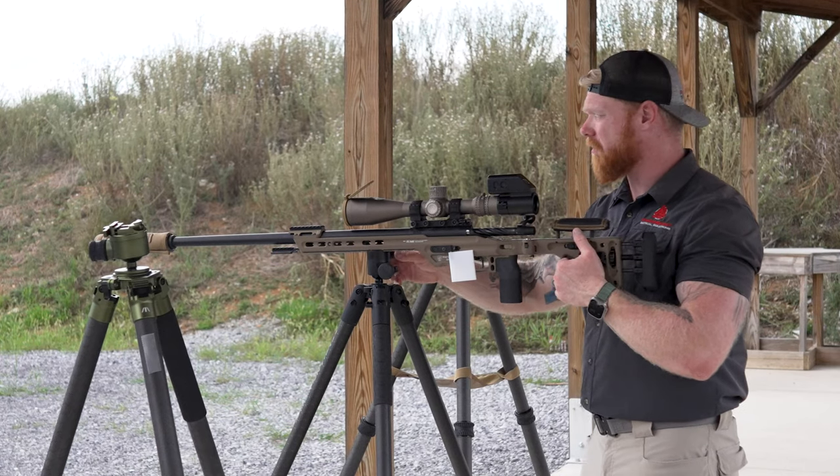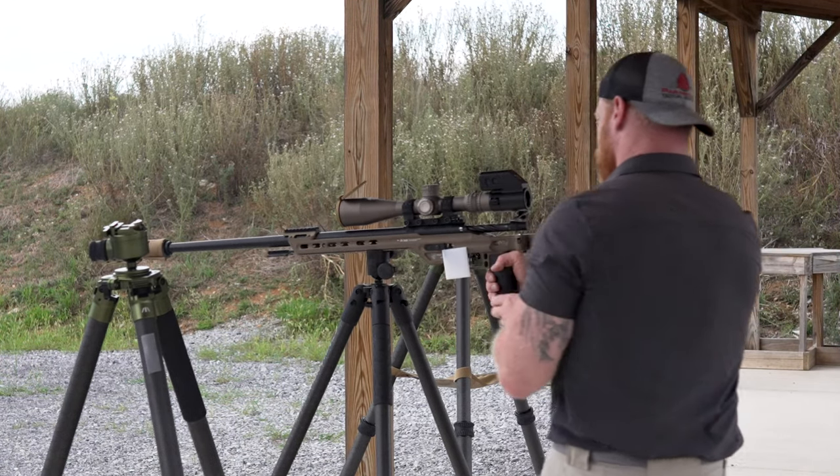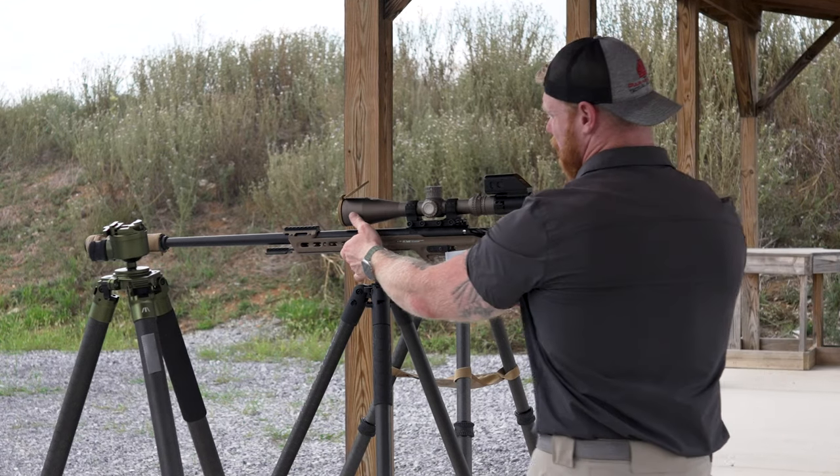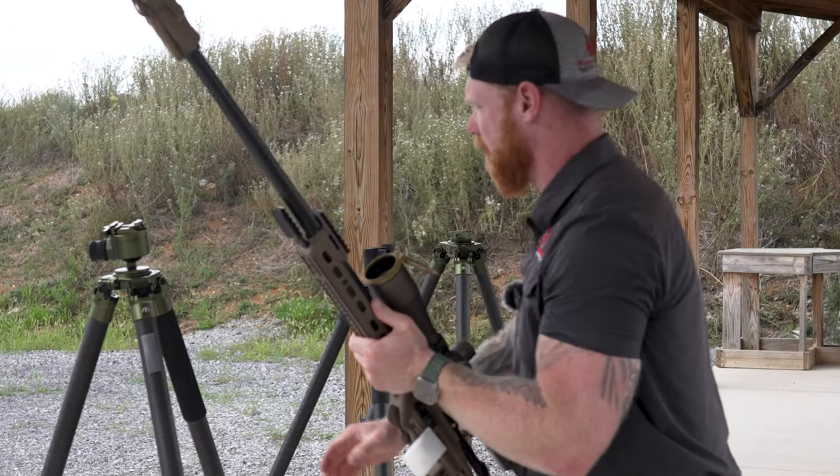So now what we're going to do is take this thing off and place it in the Invert 60. We'll see what kind of stability we get just sitting there like that. And honestly, as simple as this test is, this might be the most definitive test out of all these.